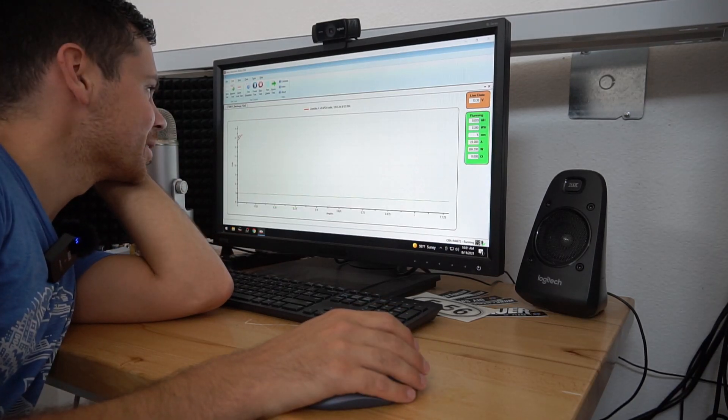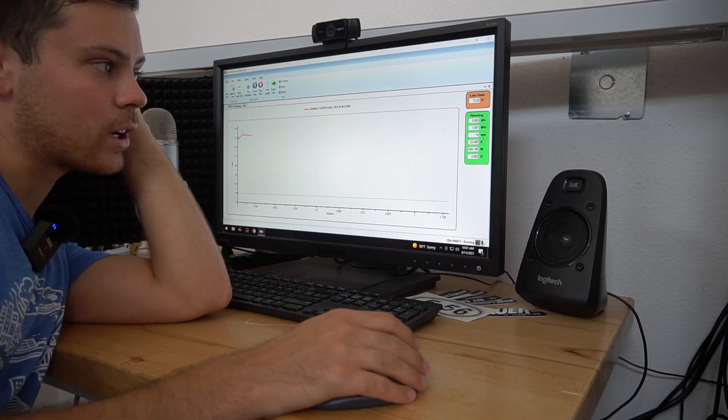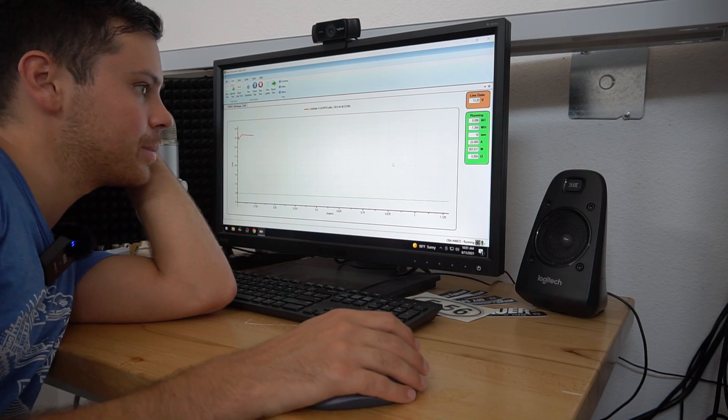The voltage dropped for a millisecond — not sure why, but we're good to go. We'll come back in about five hours and the test should be done.